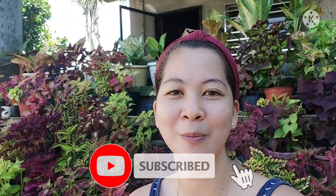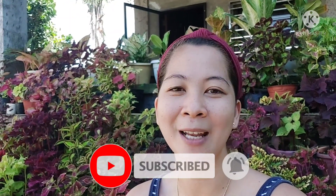Hi everyone! Welcome back to our YouTube channel. So for today's vlog, I will be repotting my orange mayana, also known as the trending campfire mayana. Before that, for those who don't know me yet, I'm Joyce. And if you're new to my channel, please subscribe and click the notification bell, and please like as well.